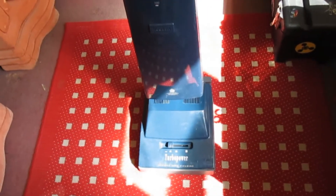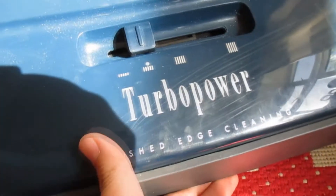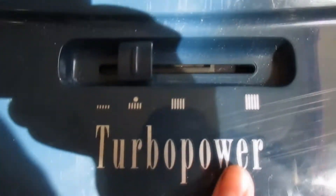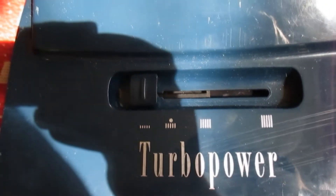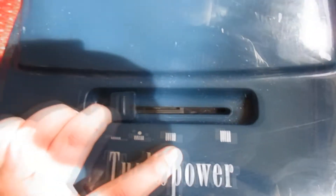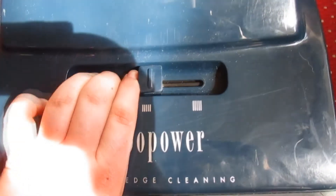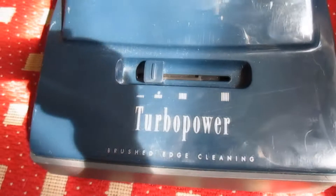As usual I will start from the bottom and work up. As you can tell, this is the Turbo Power Brushed Edge Cleaning. Here is your pile height control — short, medium to short, short to medium, medium, and long power carpet. I will just leave it on medium to short.